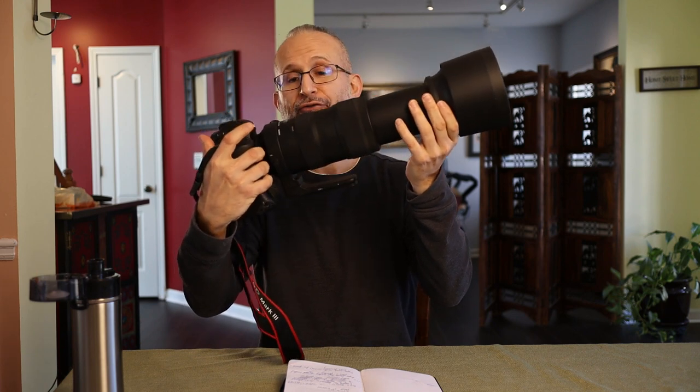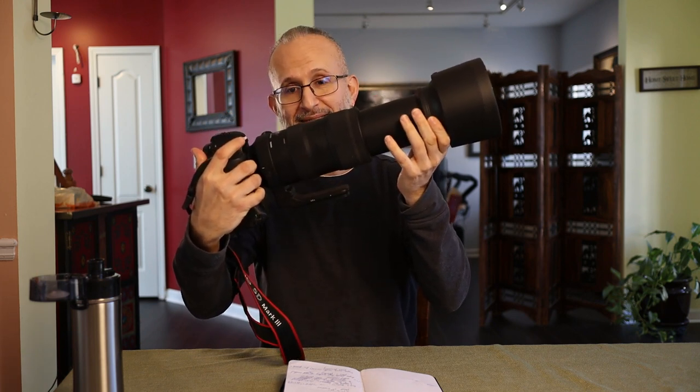Let's look at the size. This thing grows — with the lens hood on, it goes from 10.5 inches to 24 inches. It's almost five inches in diameter — 4.7 something. It is just a big lens. In every sense of the word, it's a beast.